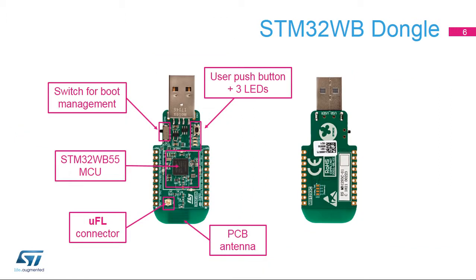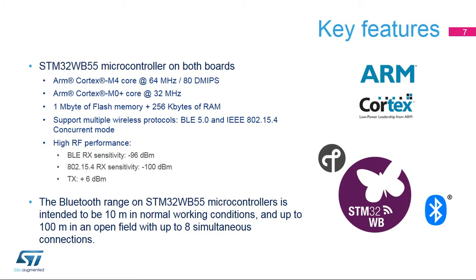This is the STM32WB USB dongle. It is a two-layer PCB with a user push-button and three user LEDs. This dongle can interact with the STM32WB55 Nucleopack.